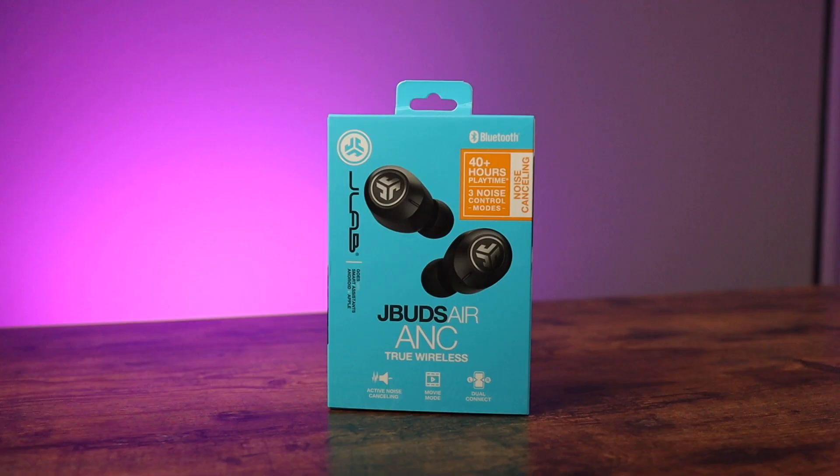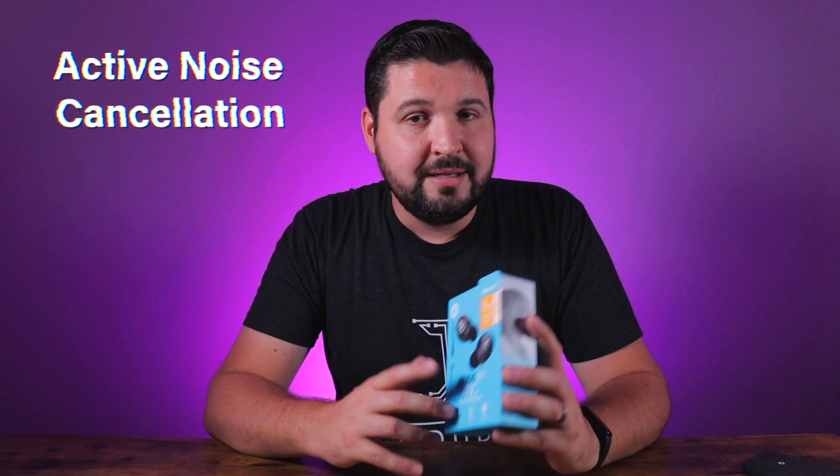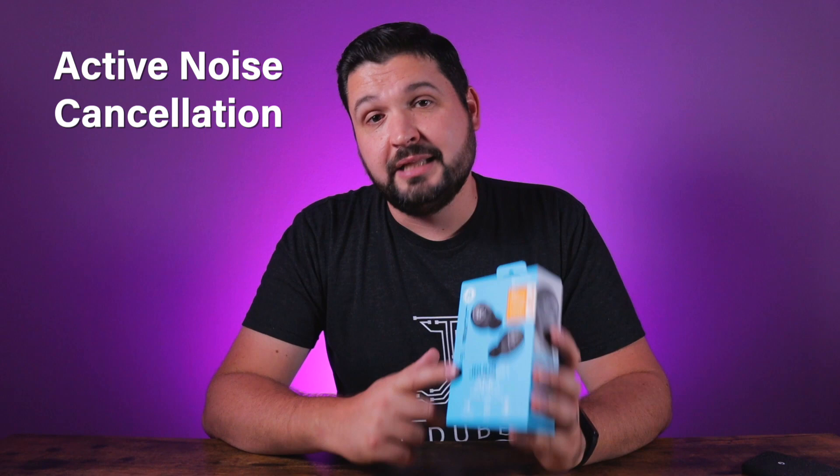If you've been watching this channel for any period of time, you'd know that I'm a huge fan of JLab products. The Airs are some of my favorite earbuds on the budget side because they've done a lot of things right. We saw the Air Icons add dual connect, better battery life, better sound, and touch controls. Now with the JBuds Air ANC, they're taking one more step by adding active noise cancellation — a feature typically seen on higher-end true wireless earbuds. Let's break that down, but first, let's talk about the design.